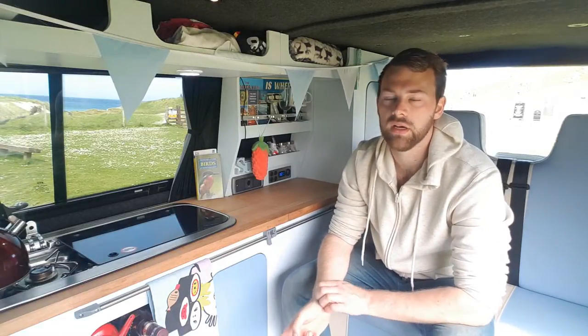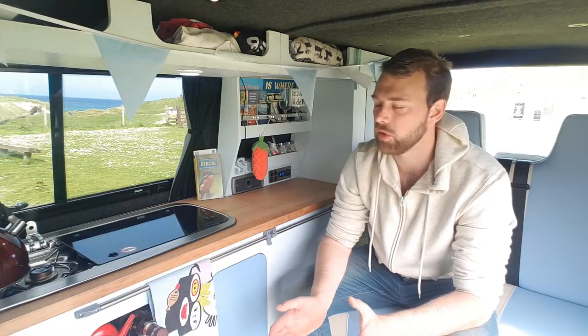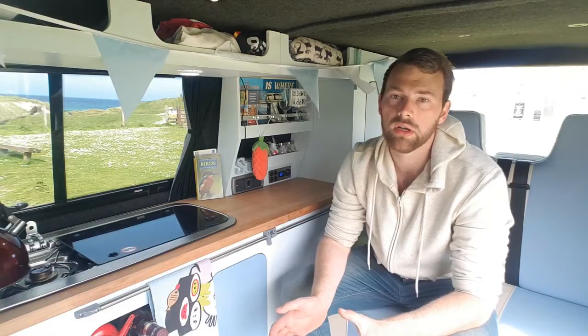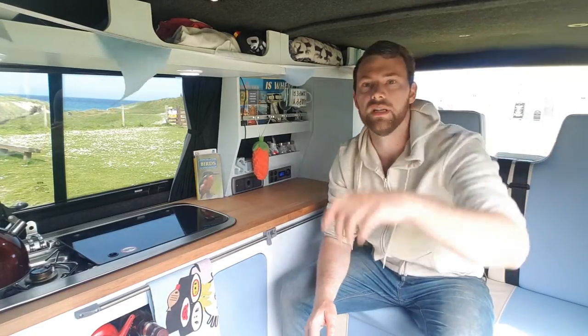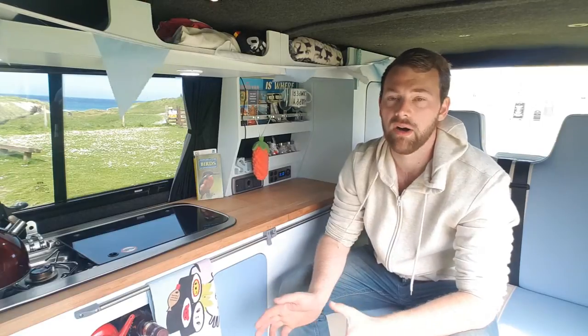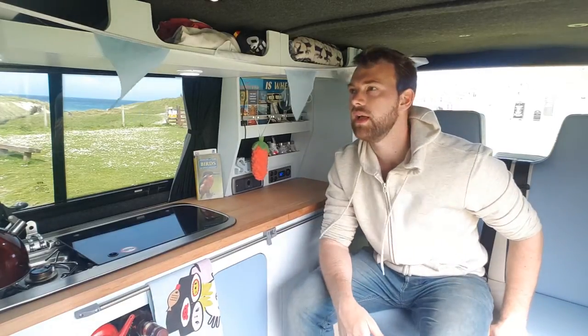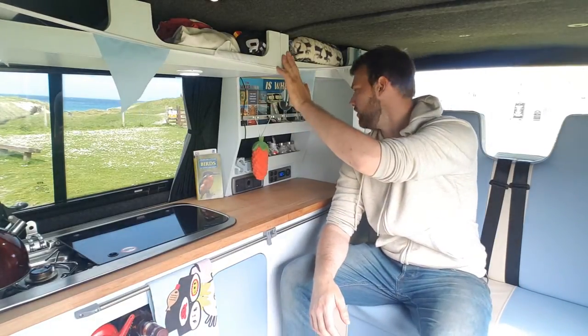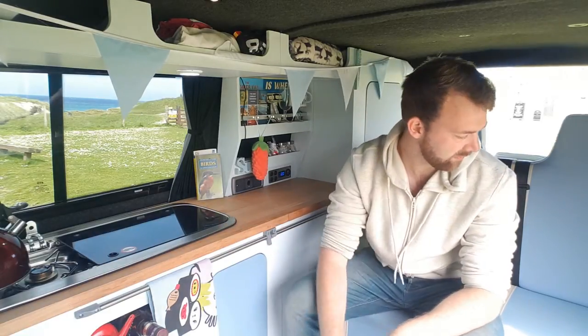I thought I'd do a bit of a tour of the inside of the van - a Volkswagen T5 campervan. I bought it in November and converted most of it by January/February, it didn't take too long. When I bought the van it had been lined, had the windows fitted, ceiling lights put in, and the floor had been done. Apart from that nothing else had been done. I've since put in the kitchen, the rock and roll bed, overhead storage units, and a SMEV 9222 sink.